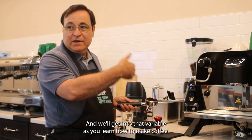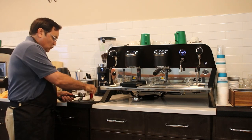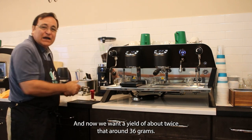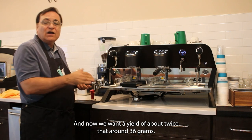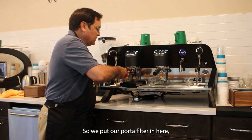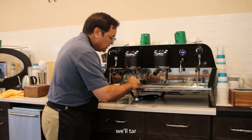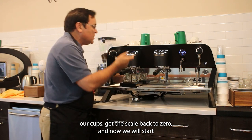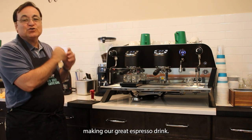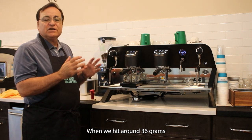Our dose, as you saw when we ground it, was 18 grams. We're just going to quickly tamp that. Now we want a yield of about twice that — around 36 grams. We put our water filter in here, tare our cups, get the scale back to zero, and now we will start making our espresso drink.